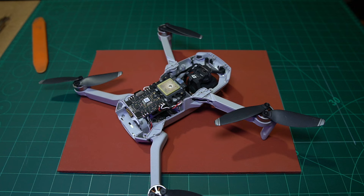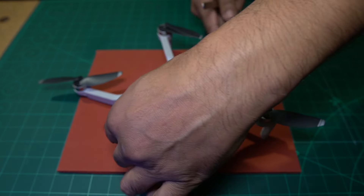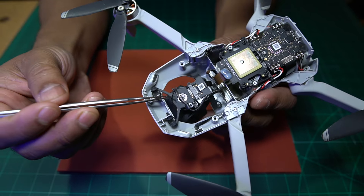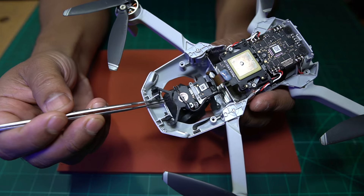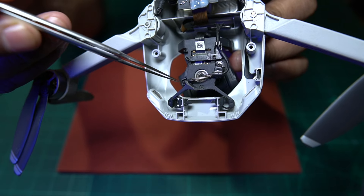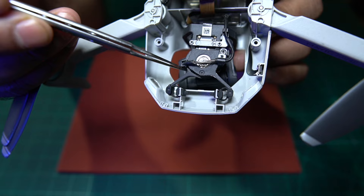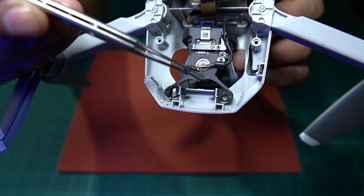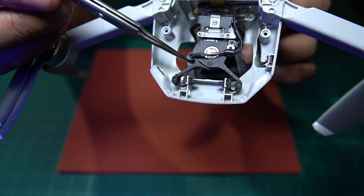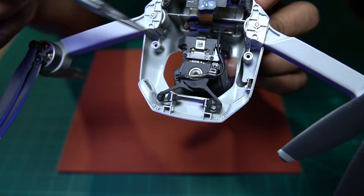Once you get that off, you can have access to the inside of the drone. And straight off the bat, I can see here that something is broken. If you have a look here, this piece is actually broken from the gimbal. So that's something we're going to have to order a replacement for. But that should not affect the noise that the camera is making and the way it's vibrating - there's got to be something else going on here.